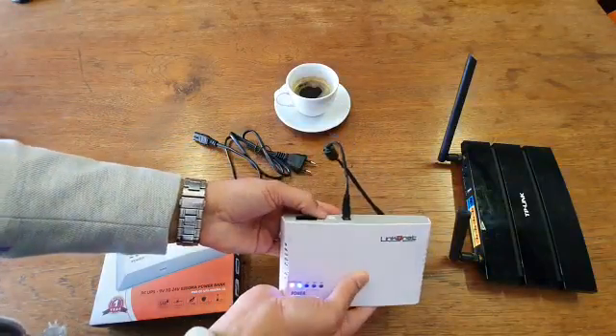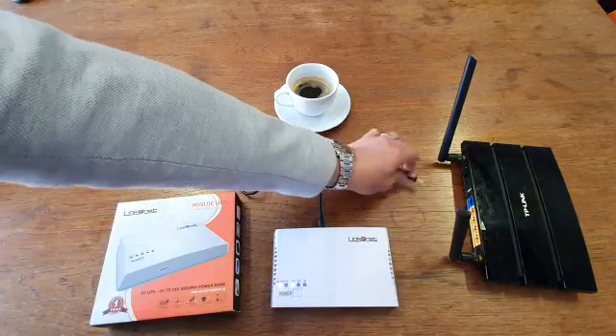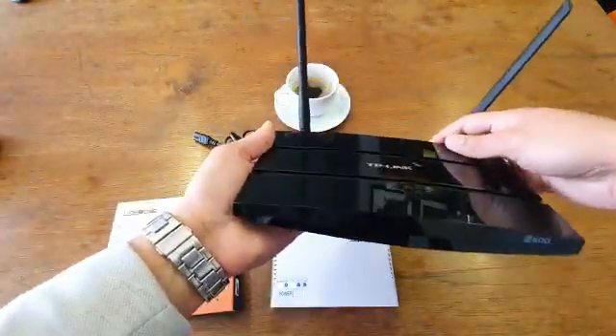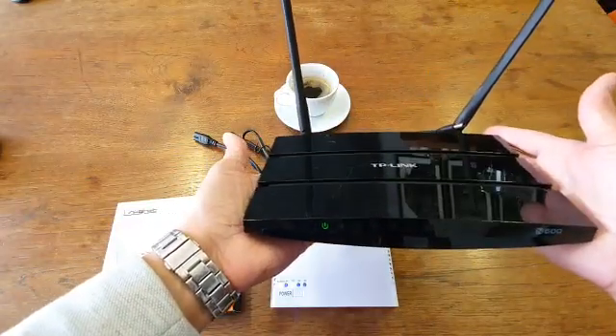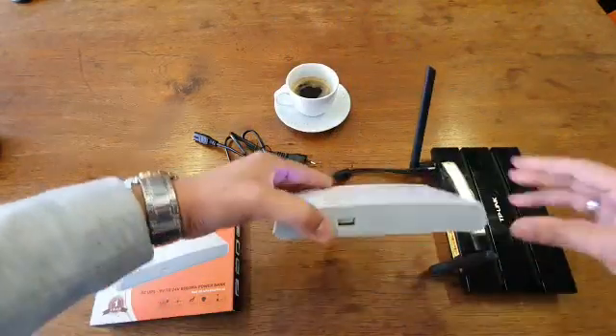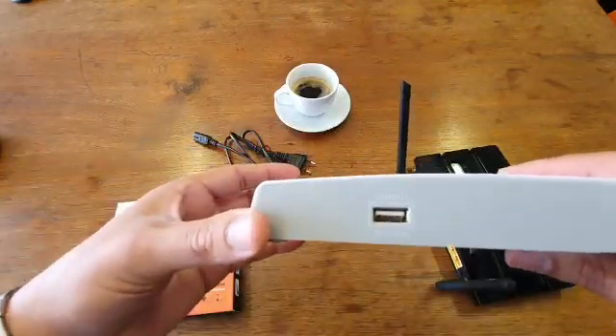The router we've got here is a 12 volt unit, so I'll do the selection to 12 volts and plug it into the DC jack at the back of the router. Put the power on — and the lights are on.